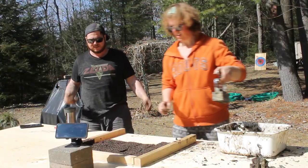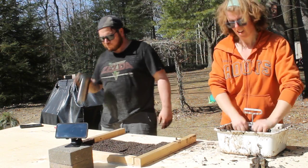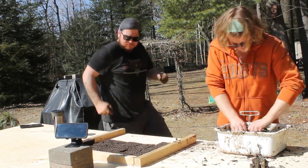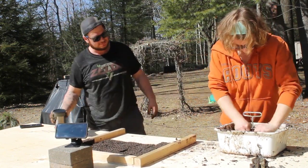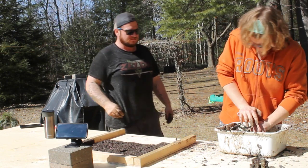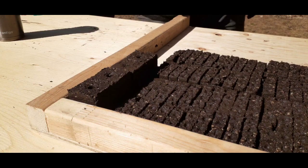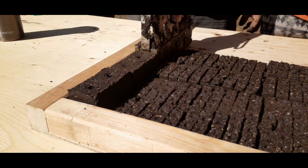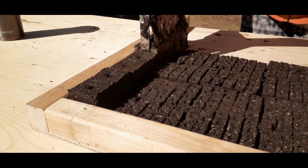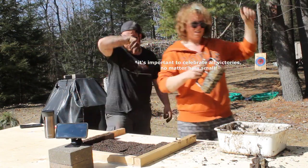Nice! Yes, I did it myself! Those are awesome soil blocks. Just get them in there. Look at those soil blocks!